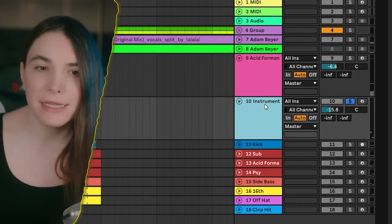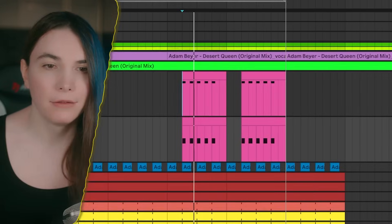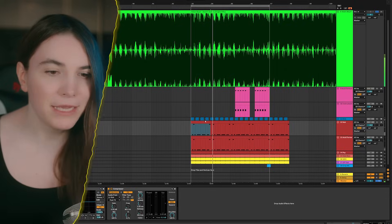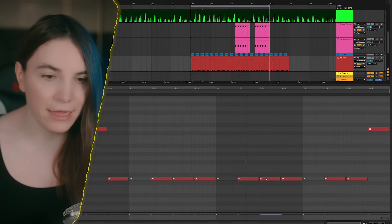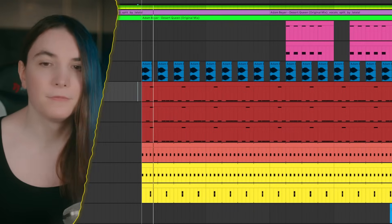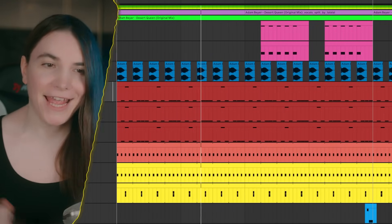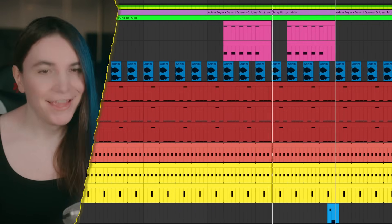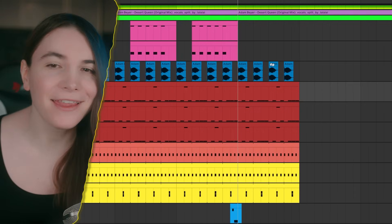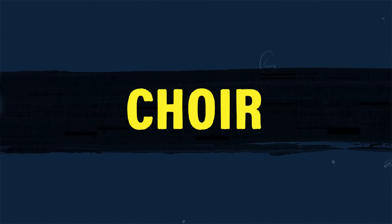I also realized the pattern changes again — it becomes something different. I think this should be better now. The vocal and the lead aligning gives you so much power, and then the track has this choir part.